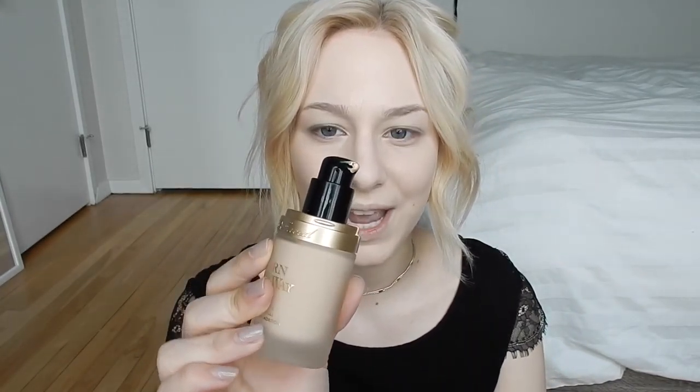I have already put my foundation on and I used the Too Faced Born This Way foundation. I'm actually doing a first impression slash second chance video on this right now, because I tried it a year ago and only had a sample and it was the wrong color, so I'm giving it another go.